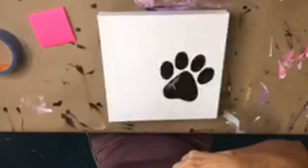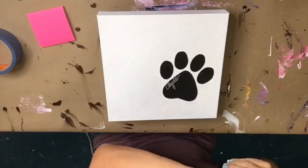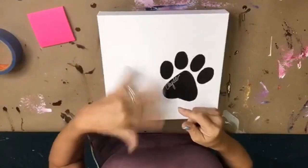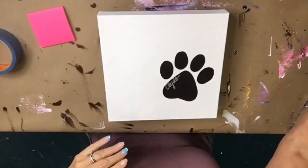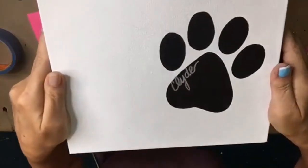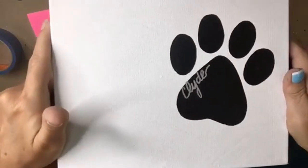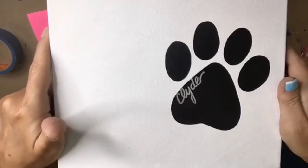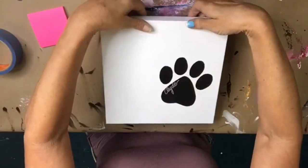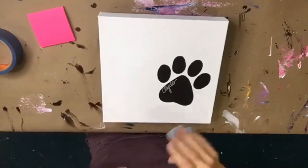My friend's puppy's name is Clyde. What I did was I used a silver Sharpie — that's the one I use to sign my art — and I put his name on the paw with the silver Sharpie. This is a ten by ten canvas.